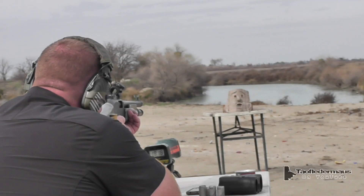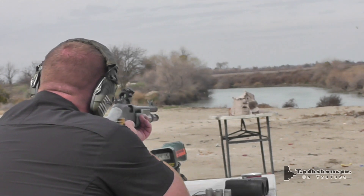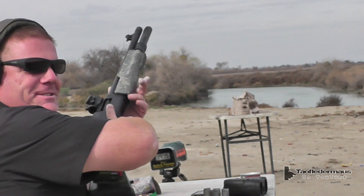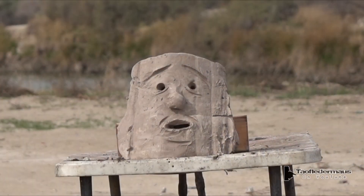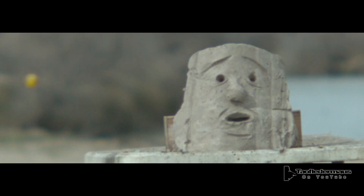Now for the world famous clay block — whenever you're ready. Look at those two different holes. While it appeared that the ball on the right went right through the clay, it actually didn't — it was just the energy wave caused by the ball that actually blew through the back.